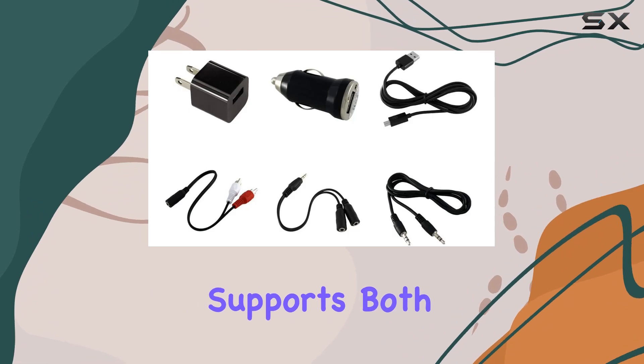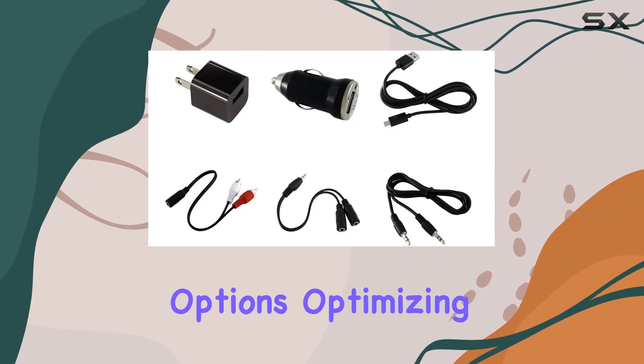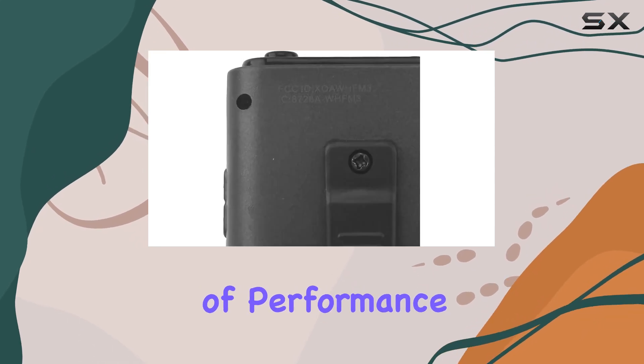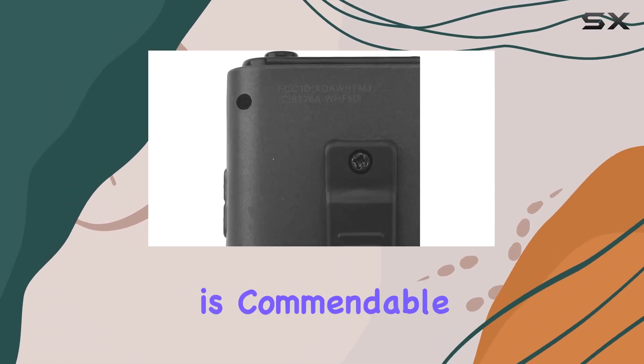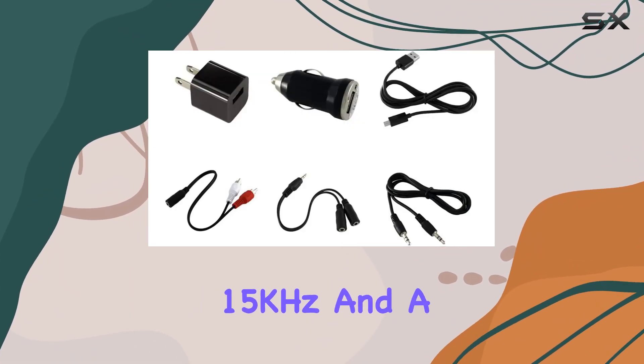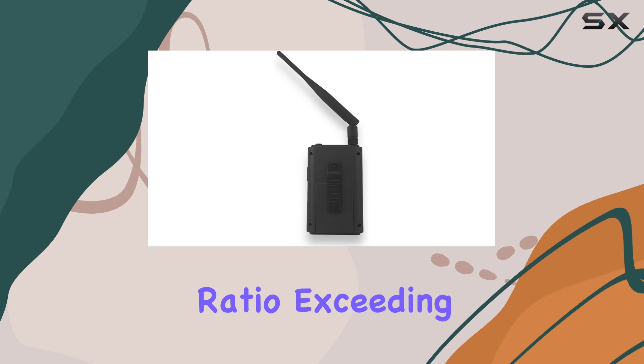The transmitter supports both U.S. and EU pre-emphasis options, optimizing audio quality based on your region's FM radios. In terms of performance, the audio quality is commendable with a frequency response ranging from 20 Hz to 15 kHz and a signal-to-noise ratio exceeding 65 dB.